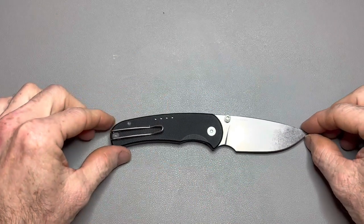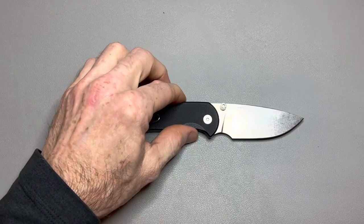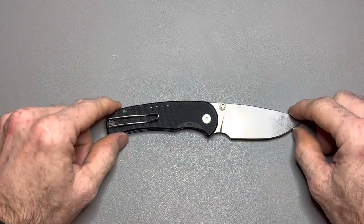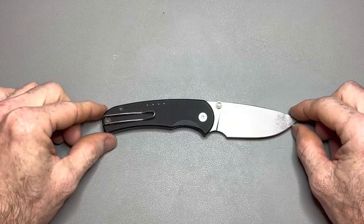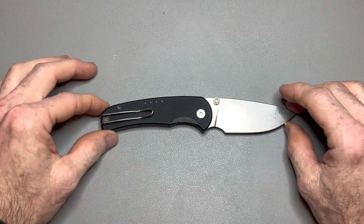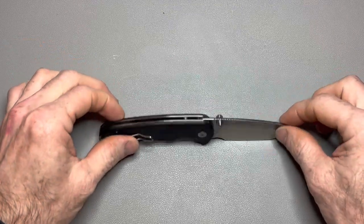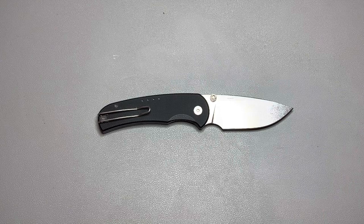I'd love for someone to comment below and tell me something comparable that uses these kinds of materials. This costs about $250 new. Other than Quiet Carry knives and the Spyderco Salt series, what else is out there? In my opinion, this is as good as it gets. Thanks so much for watching and I'll see you on the next one.